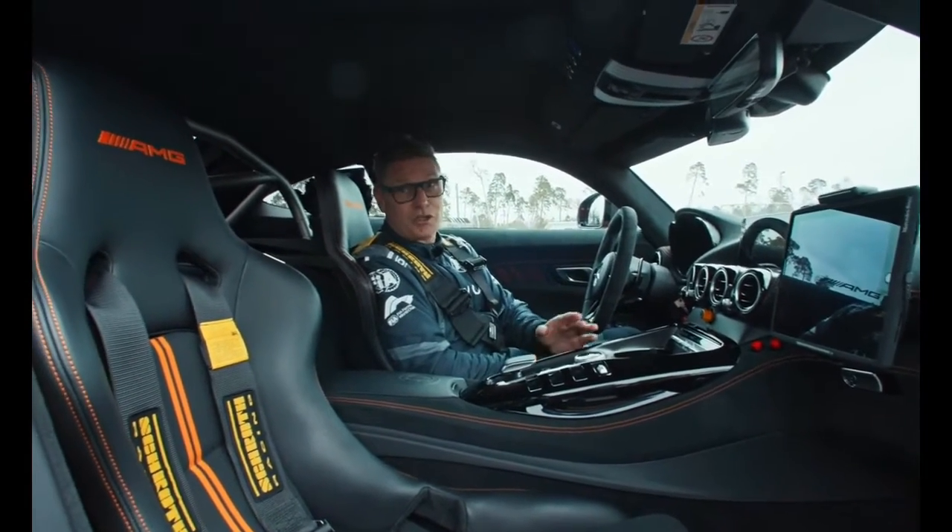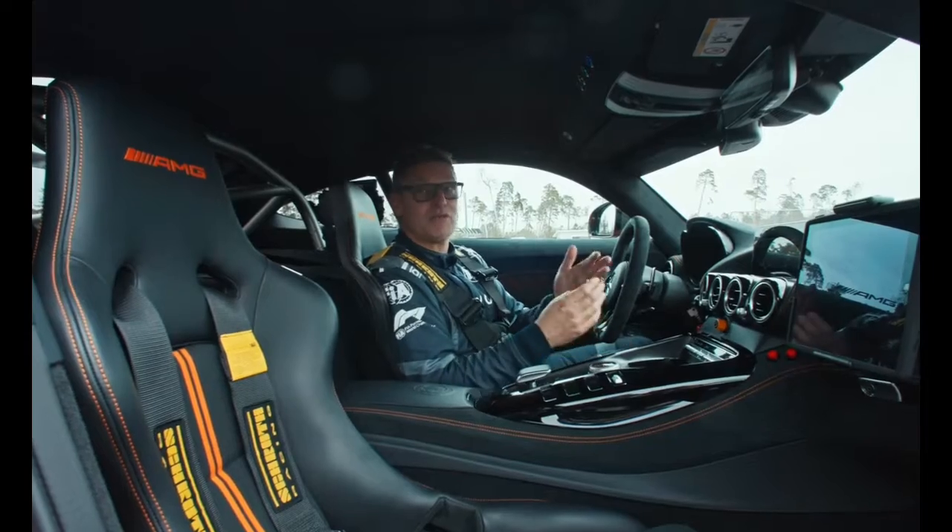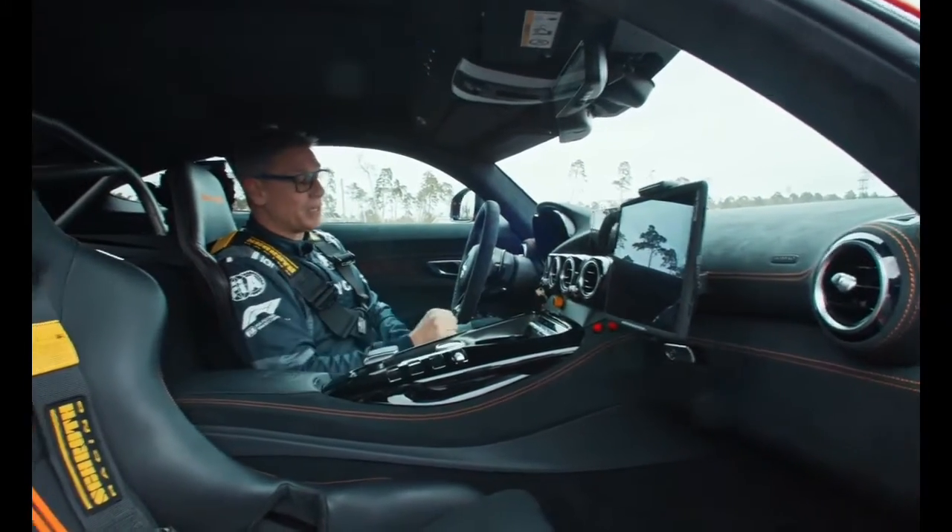Manual gear shifting, for sure, very important. There's also the suspension button and the ESP, which I usually turn off because I'm driving with the traction control, which I can handle with the yellow button.